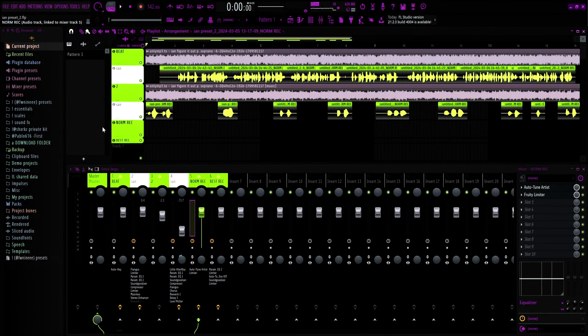What's good, I'm back again with another preset video. In this video it's going to be the Ian slash Ian Ferguson preset. What comes in this preset pack is a main and an ad-lib.